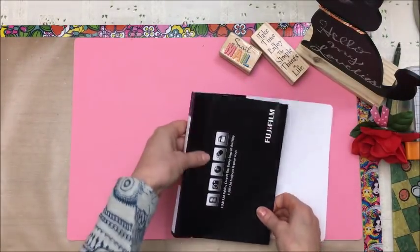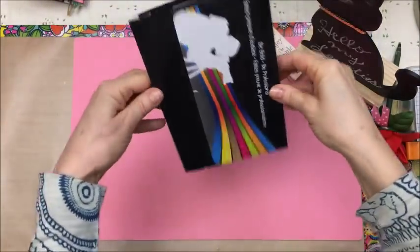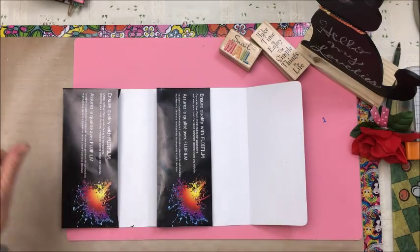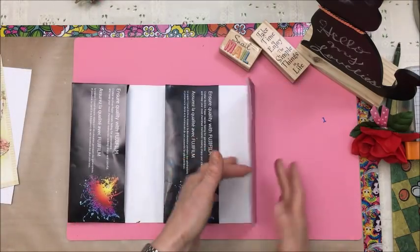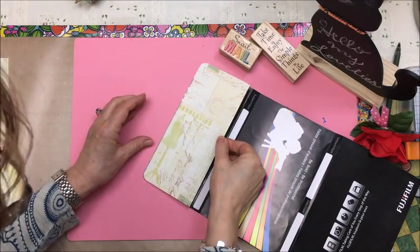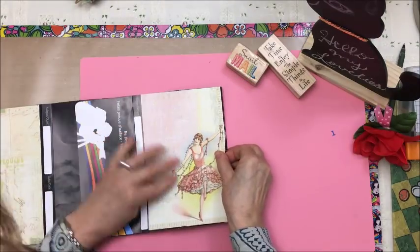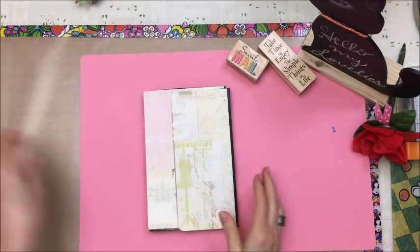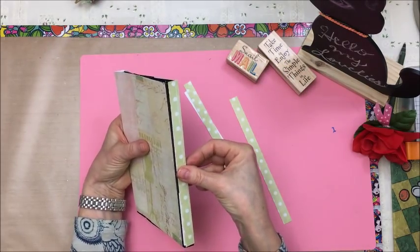It's nice that they have these score marks here for you already. So then it ends up looking like a little book. Then I put pretty patterned paper over it — I have some patterned paper that I cut out. On this flap here I'm going to cover that flap, and then put patterned paper on this side. And I have some strips here that I'm going to put along the sides to make it nice and sturdy.